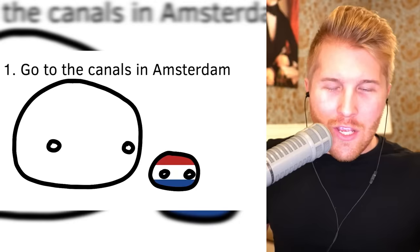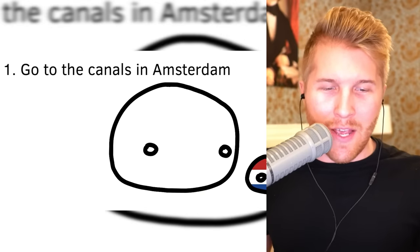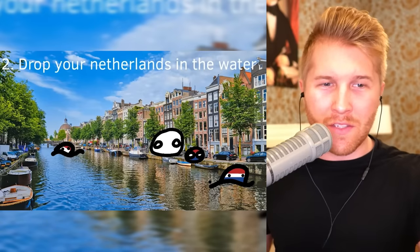How to wash your Netherlands, by Tandu Ball Edits — please go subscribe. Step one: go to the canals in Amsterdam. There's a lot of bicycles. Drop your Netherlands in the water.